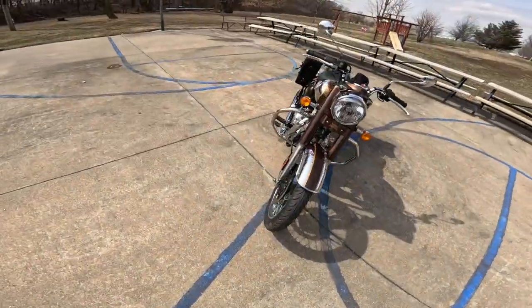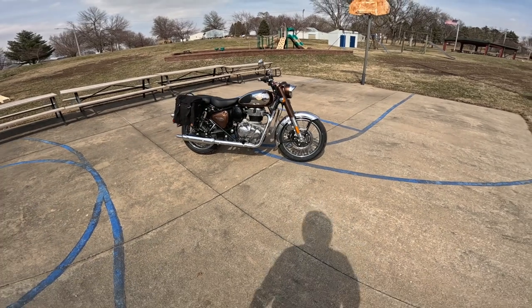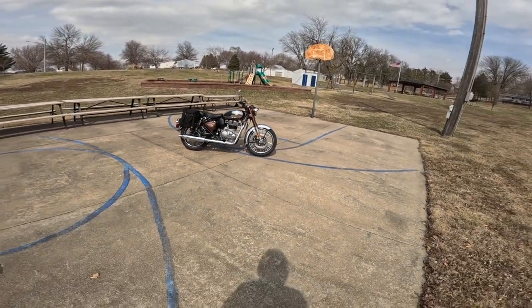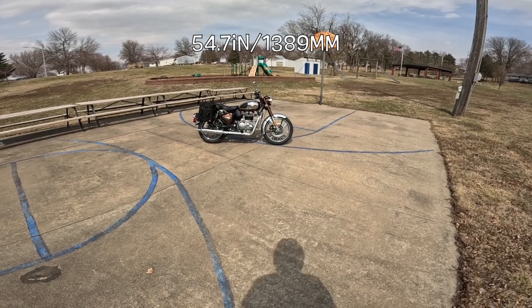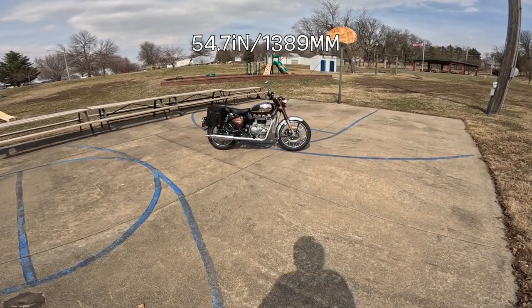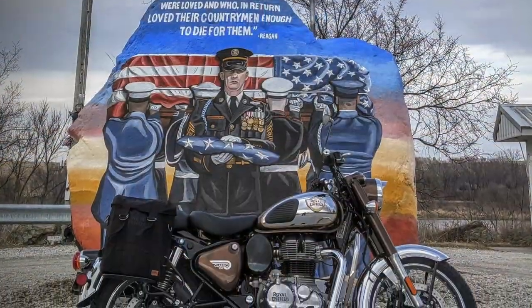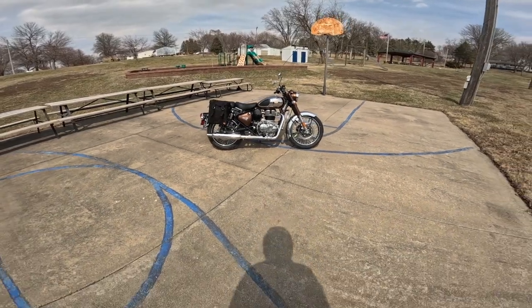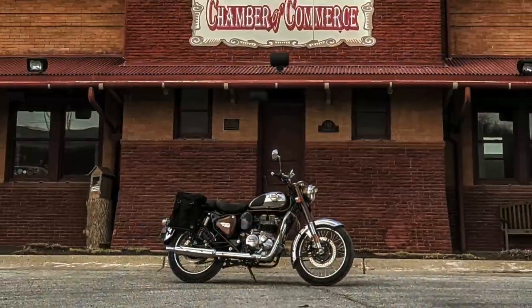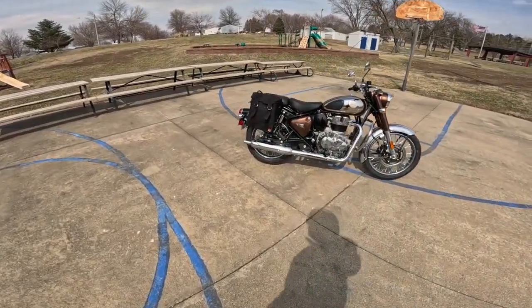The wheelbase on this, I think, is 54.7 inches, which is 1369 millimeters. The seat height is 31.7 inches — that's 805 millimeters. And the weight of the motorcycle is supposed to be around 430 pounds, or about 195 kilograms. Very, very nice motorcycle.